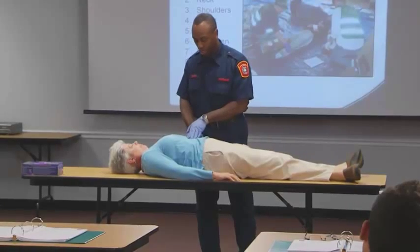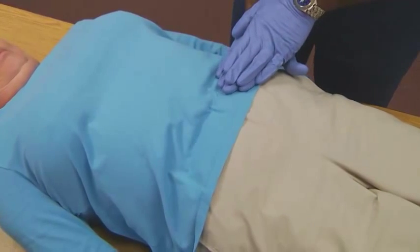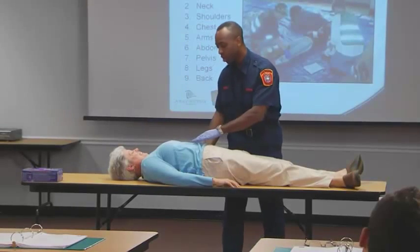We check the sides, and you want to check both sides evenly, pressing in to see if you have what they call rebound tenderness, or if you feel something that is completely solid in an area where it should not be. Now the abdomen is done, and we're going to move down to the hips.